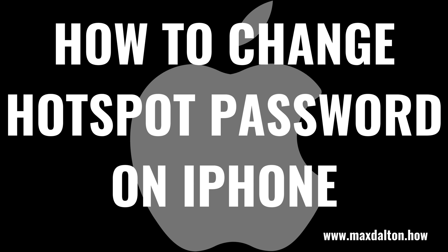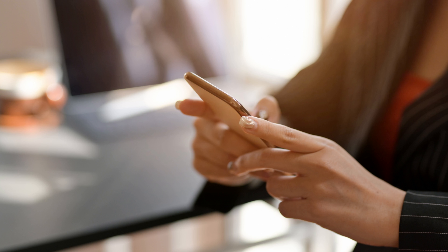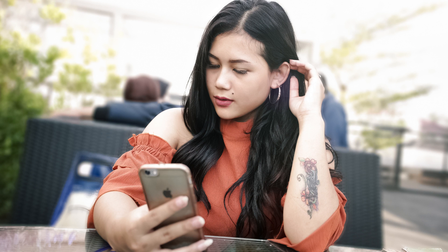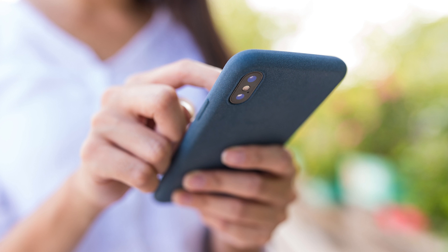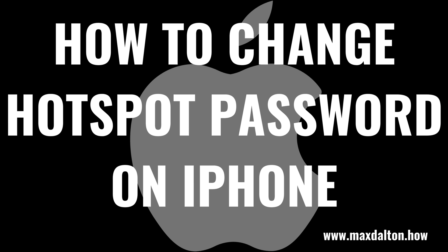What's up everyone. I'm Max Dalton, and in this video I'll show you how to change the Hotspot password on your iPhone. Your iPhone's Hotspot is a great way for your friends and family to stay connected to the Internet when other networks may not be accessible. However, it's possible you gave your iPhone Hotspot password to someone you no longer trust or someone you just don't want connecting to your device. No matter the reason, changing the Hotspot password on your iPhone can be done with a few quick taps. Now let's walk through the steps to change the Hotspot password on your iPhone.